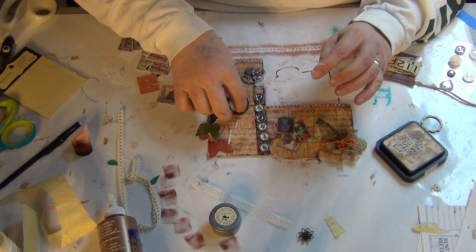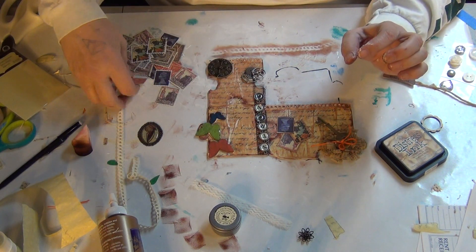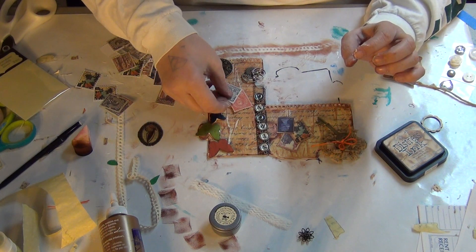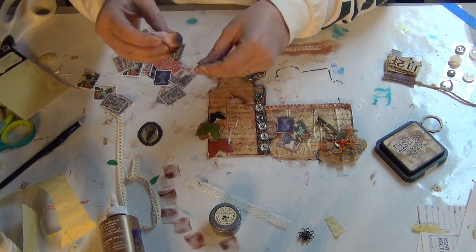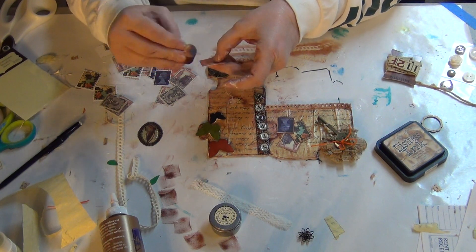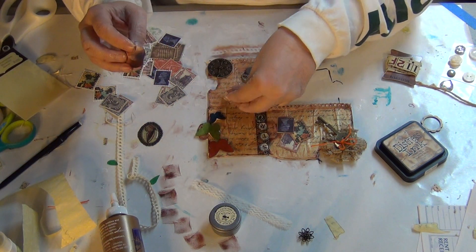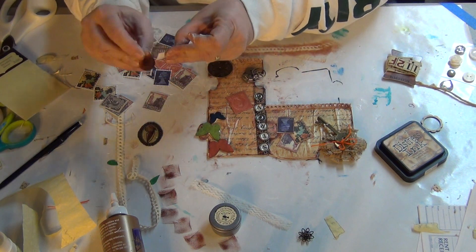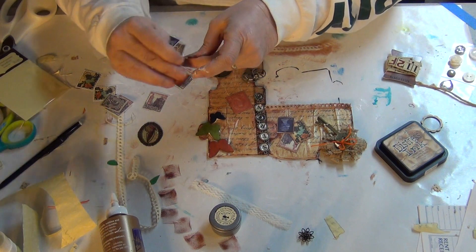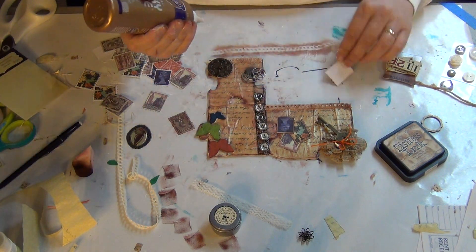I still have to glue down my 'strong.' Maybe I should put some more stamps down there — repetition is usually pretty good. I'll use up the ink on this to make it look a little bit older and distressed. This is going to take forever to upload — it's a long video. Let's throw those down — take the lid off, it might help.